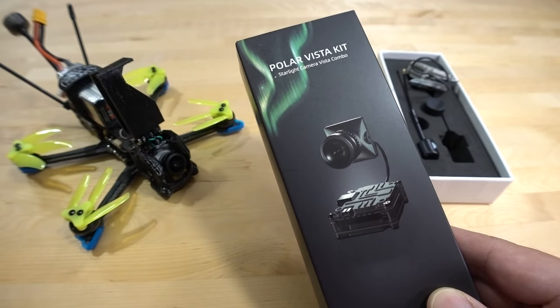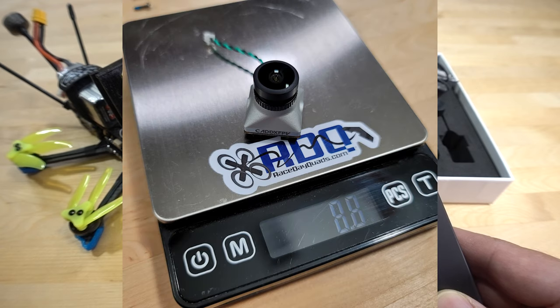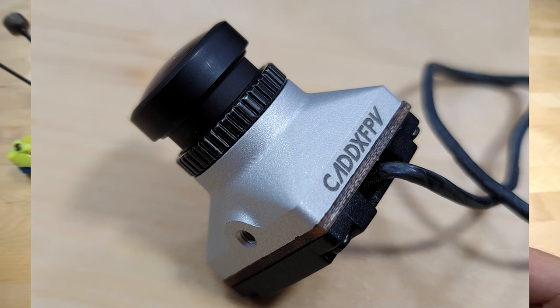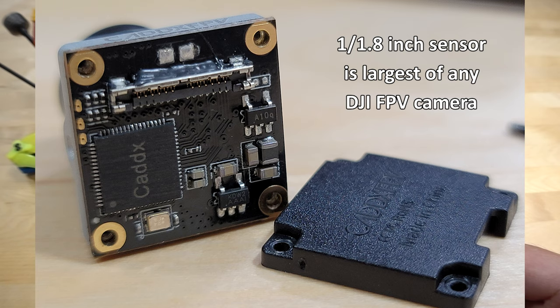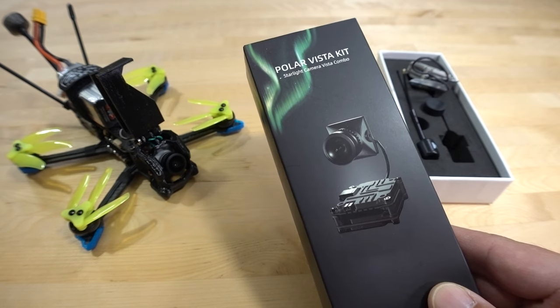In terms of size and weight specifications, it's a little bit heavier than the Nebula Pro. It has a longer lens, so the nose of the camera sticks out more from the mounting point — keep that in mind for various frames you might put this into. The sensor is a 16:9 only sensor, similar to the Nebula Micro and Nebula Nano in that it only supports 16:9 mode and high-quality mode. There's no low-latency NC mode and no 4:3 mode like the Nebula Pro camera.